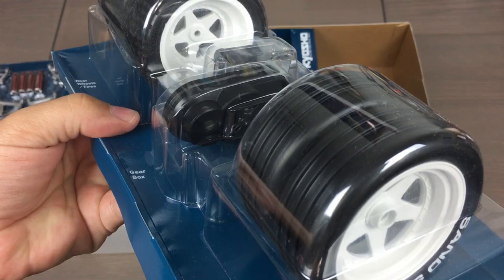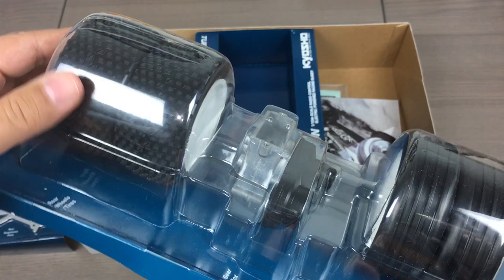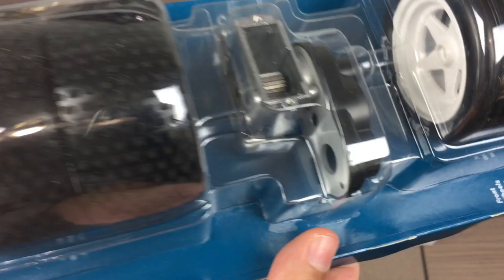These are 2.2-inch rims, which means you can put any modern rubber on there that you like. Stock tires look good and they are a soft compound according to Kyosho.com, so no problem with the stock tires — I'm going to leave those on. But if you do have a vintage racing class you want to run and want a different tire, the 2.2-inch rims will take whatever you've got.